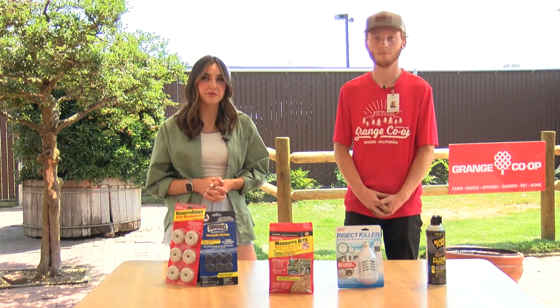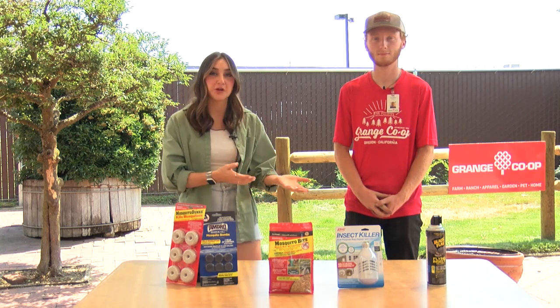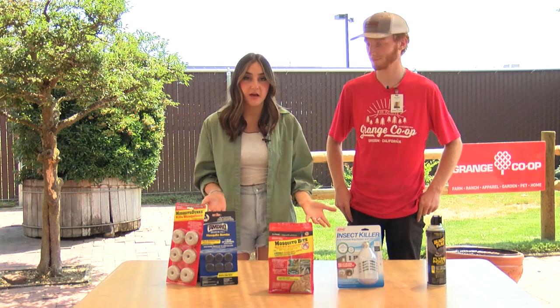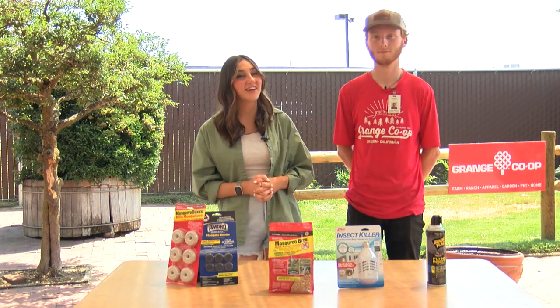Well, if you are tired and annoyed of mosquitoes in your yard, you can head to a Grange Co-op store to pick up any one of these great repellents. You can always head to our website at kdrv.com to learn more information. Thanks so much for joining us in the garden.